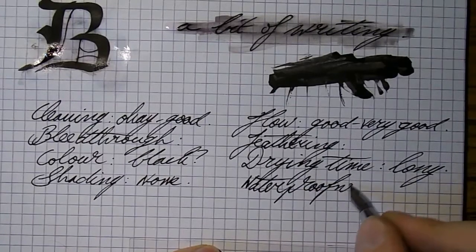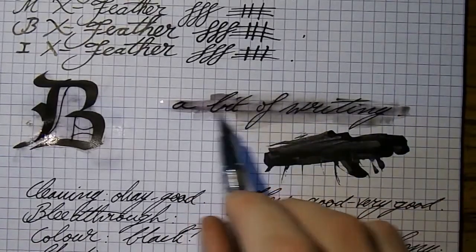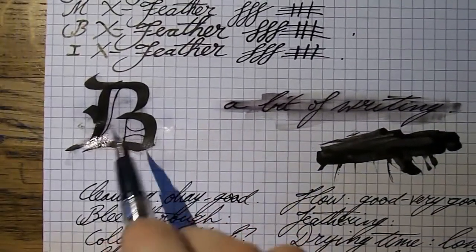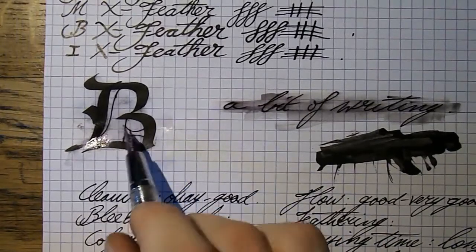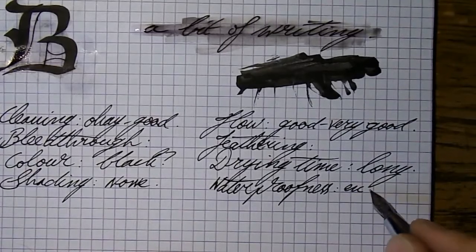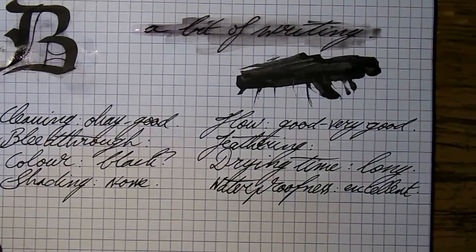Waterproofness — well, this is completely legible. Sure, the water has turned a little black, but the lettering is there and nothing happened to it. I poured a fairly copious amount of water on this — big droplets — and the whole thing is intact; even the thin lines haven't watered down. So I would say waterproofness is excellent. If that's what you're looking for, and clearly you don't want to use an India ink in fountain pens, I would say this is pretty good.